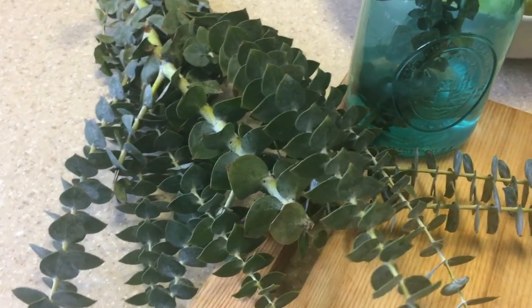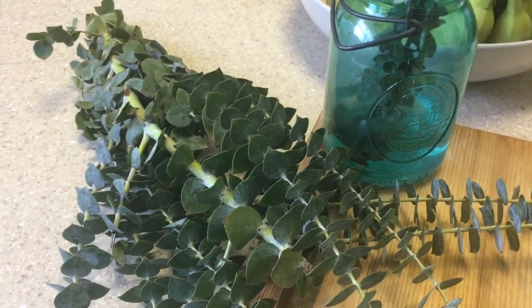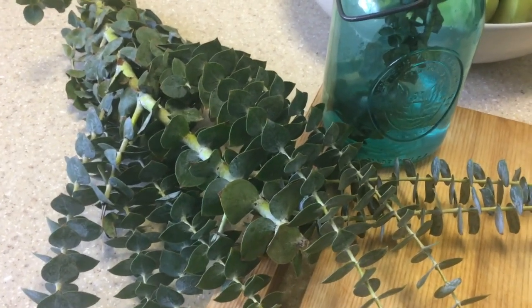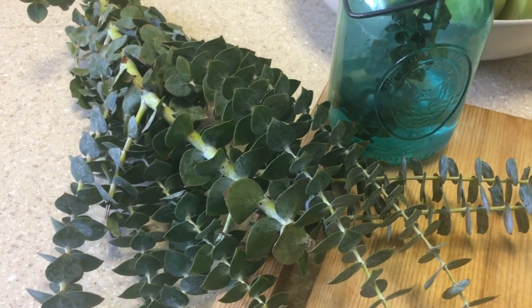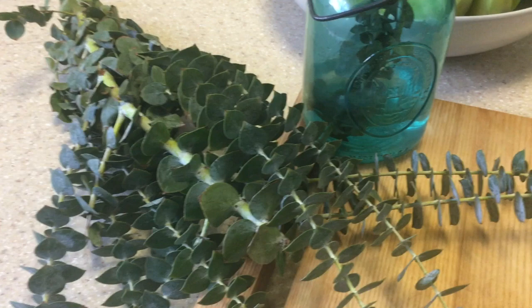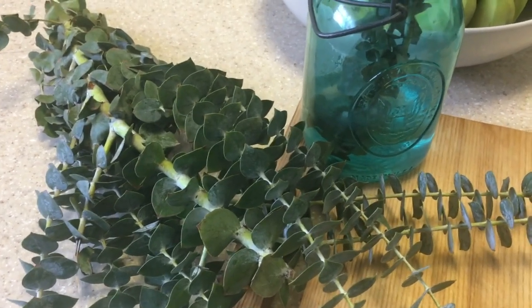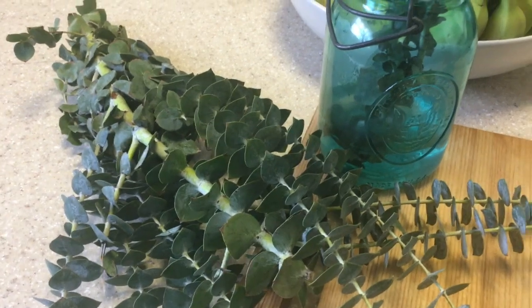Just wanted to share that we're in eucalyptus season — well, you can get it any time of the year, but now they really have it. It's good for all sorts of herbal remedies, from allergies to helping with anti-inflammatories. You cannot eat this; I wouldn't even drink it or anything like that.